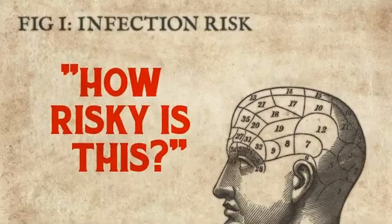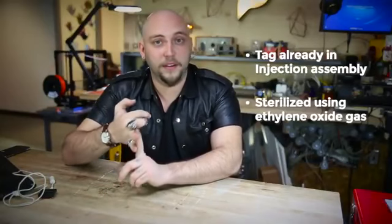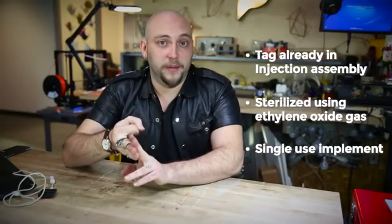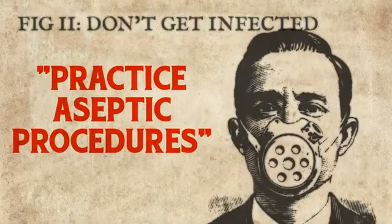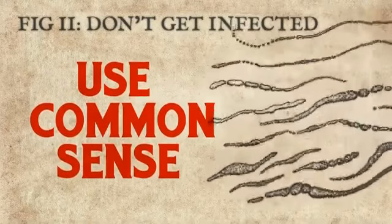Whenever I've told somebody that I've done this, there are always a few common concerns that get brought up. First of all, there's the infection risk — how risky is this actually as a procedure? The infection risk is minimized because I'm using a tag that's already in an injection assembly, and the whole thing has been sterilized using ethylene oxide gas when I get it. All of the implements I use are single-use implements that are also pre-sterilized. You want to practice safe, aseptic procedure. Make sure you're not doing this in a filthy garage or in a public restroom. Just use common sense, basically.